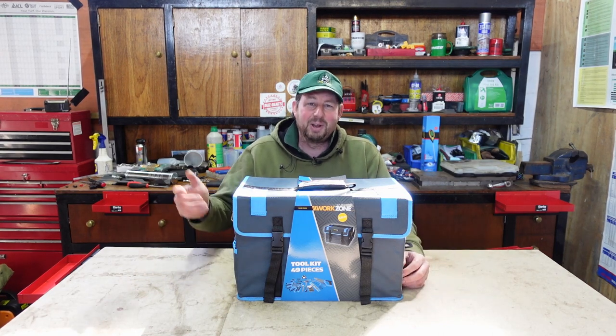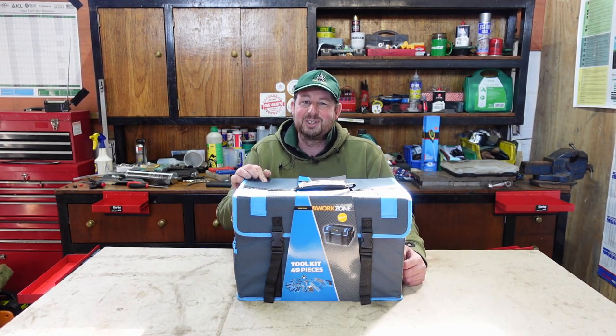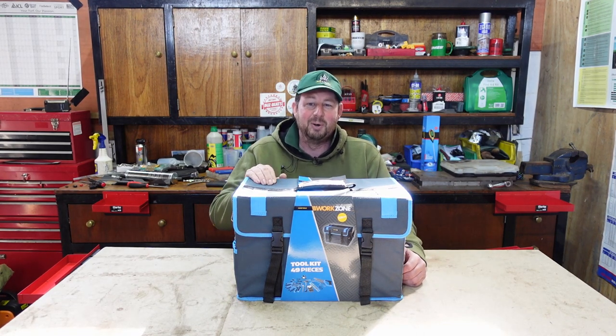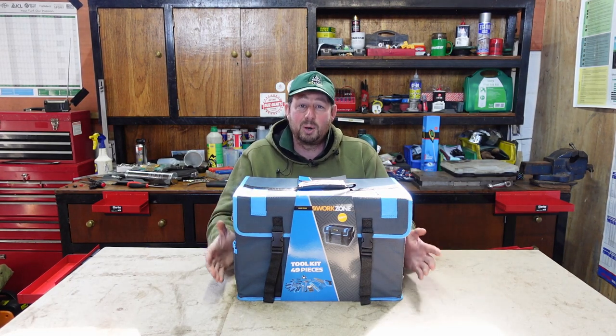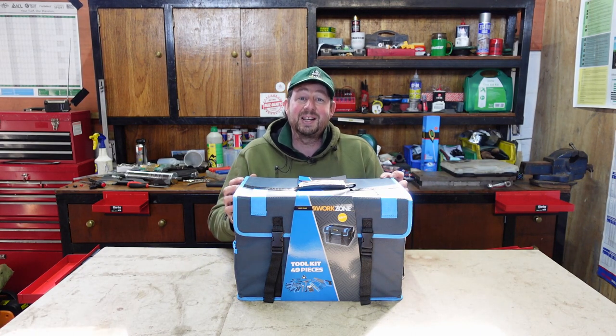They're either in my workshop or they're in my truck. So when I was in Aldi the other day and I saw this for £29.99 - I'm a sucker for these middle aisle bargains - I thought I'm going to get this and keep it at home. Hopefully there should be enough stuff in here to get done the jobs I need to do. Without any further ado, let's open it up and see what's in.